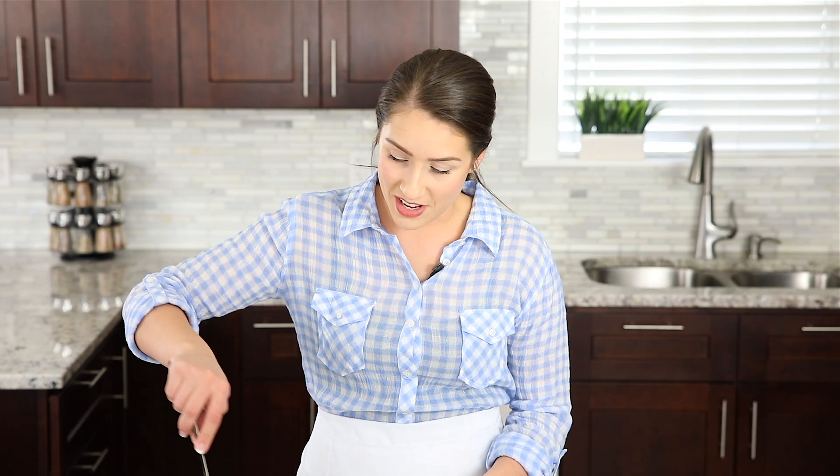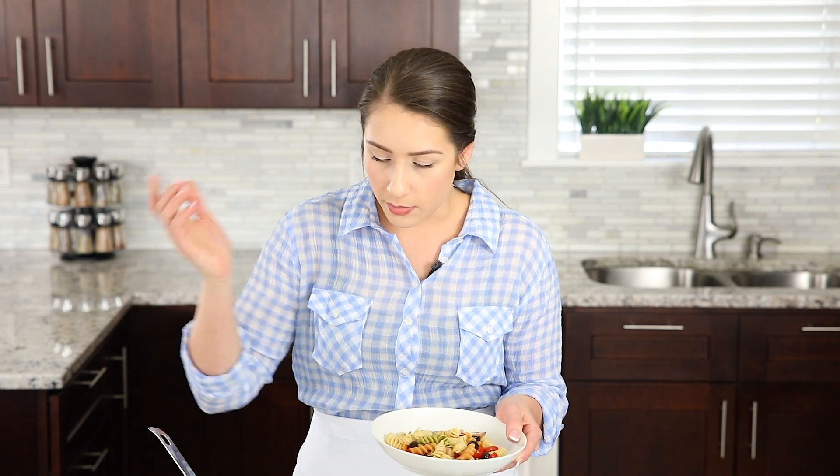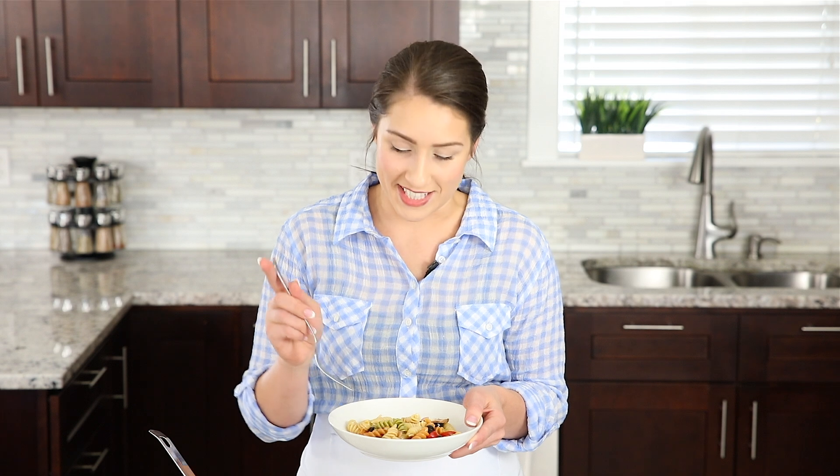The pasta salad is all done — it's time for the taste test! Typically when I make this salad, I let it sit for about three hours so the dressing has time to really absorb into the pasta and it just tastes better. But if you don't want to wait, I won't judge you because I'm not waiting for this.